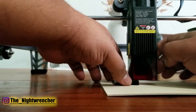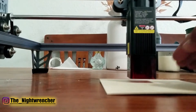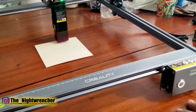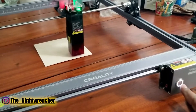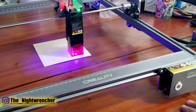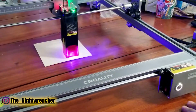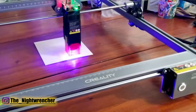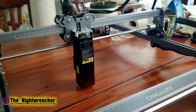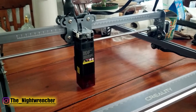This machine also works off a single-button operation — there are no other buttons to confuse you when it's time to engrave. You take your image from your computer, put it on the SD card, transfer it to the machine, plug it in, turn the machine on, it zeros itself out, and it'll start engraving the file right away. There are no other settings to configure directly on the machine.